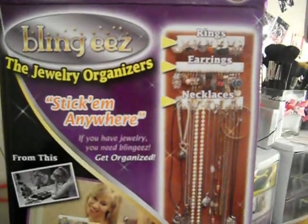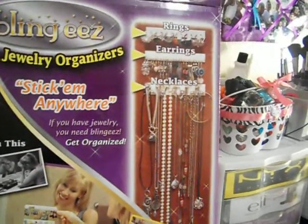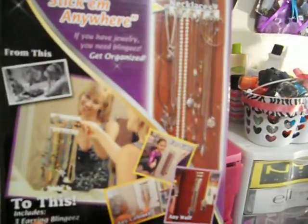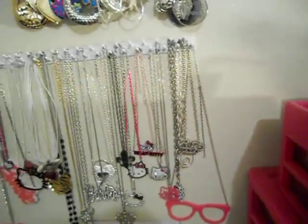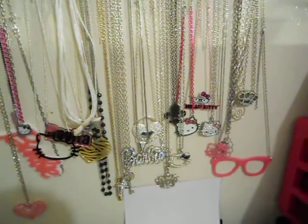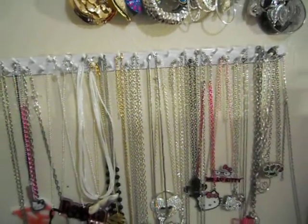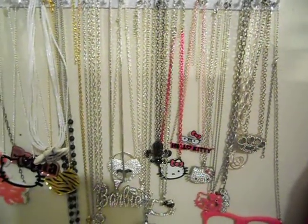I'm gonna show you guys what it is — it costs like $9.90, something like ten dollars. It's called Blingies. It just gives you these little hanger deals for rings, earrings, and necklaces — it gives you three of each. It's really really good. I'm going to show you what I've done with mine over here.